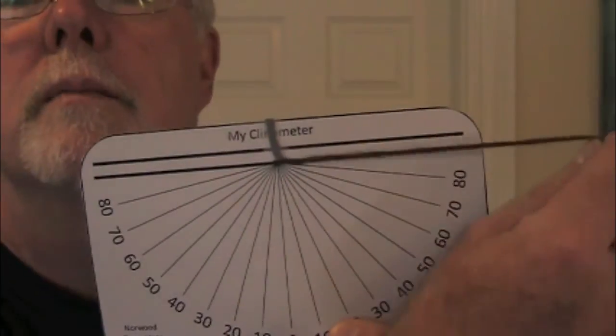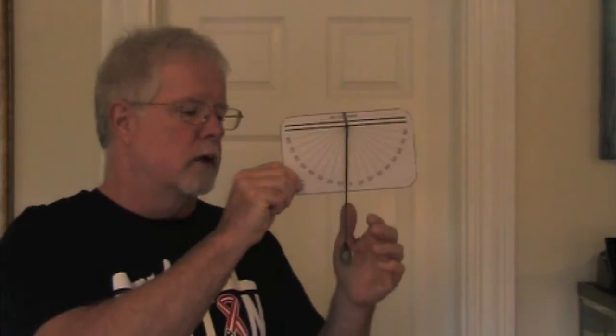A Clonometer is a modified protractor — it's very important that you get the string to attach right in the middle of the baseline. Also notice that this little weight is hanging down farther than the card; I find that helpful so it doesn't bang into the card. When you're moving the Clonometer, you want to hold it straight up and down — if you hold it tilted, the string is going to catch on the card and might not move very freely. Zero degrees is parallel to the ground; straight up is perpendicular to the ground, 90 degrees. Somewhere in the middle is an object you might like to look at tonight through your telescope.